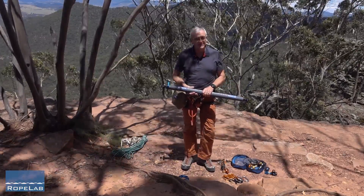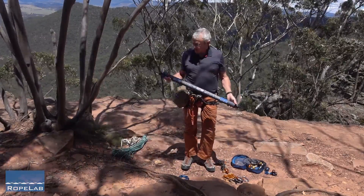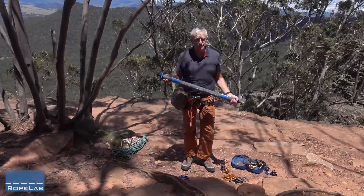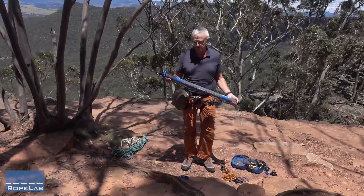Hi, my name is Richard Delaney. We're in the Blue Mountains of Australia. I'm going to give a quick run through on how to set up a lightweight gin pole for a lightweight backcountry technical rescue.